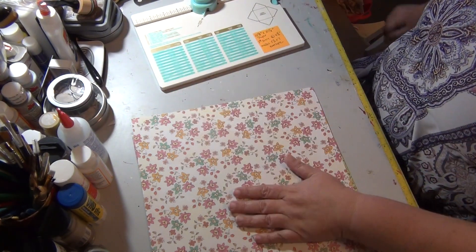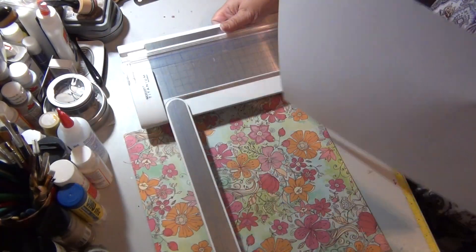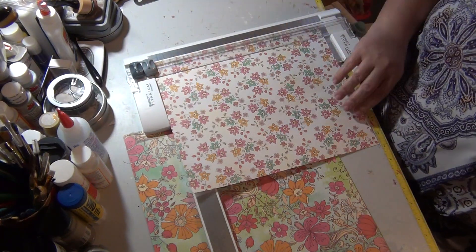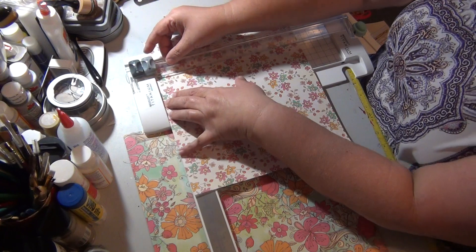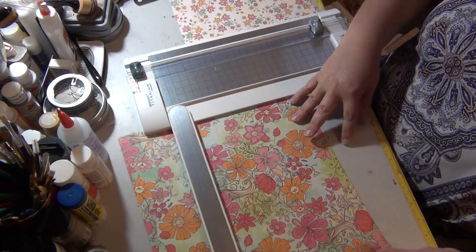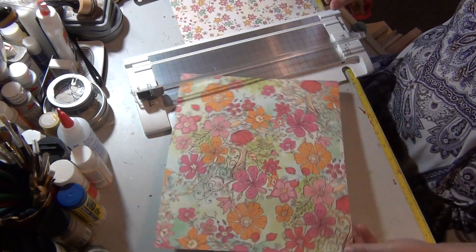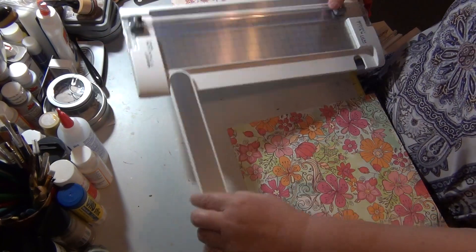First, we need to cut the paper because the scrapbook paper is 12 by 12. I'm going to get out our cutter. This is multi-directional so I don't need to worry about it. I'm just going to cut it at 10 and 1/8 on both ends. Save that scrap for later. And 10 and 1/8 in this direction. Let me redo that — I'll cut both directions at 10 and 1/8. All right, that's it for cutting on this portion.